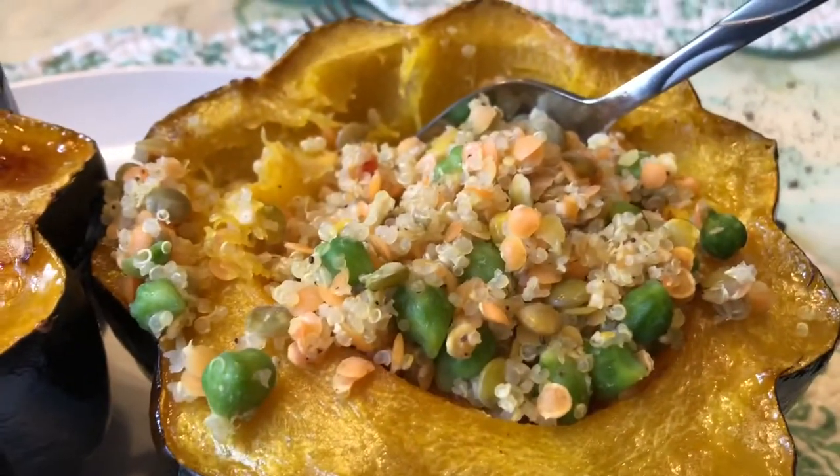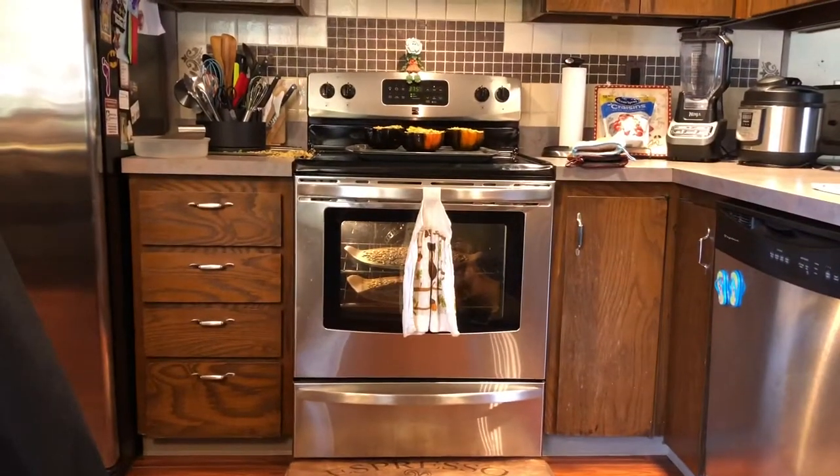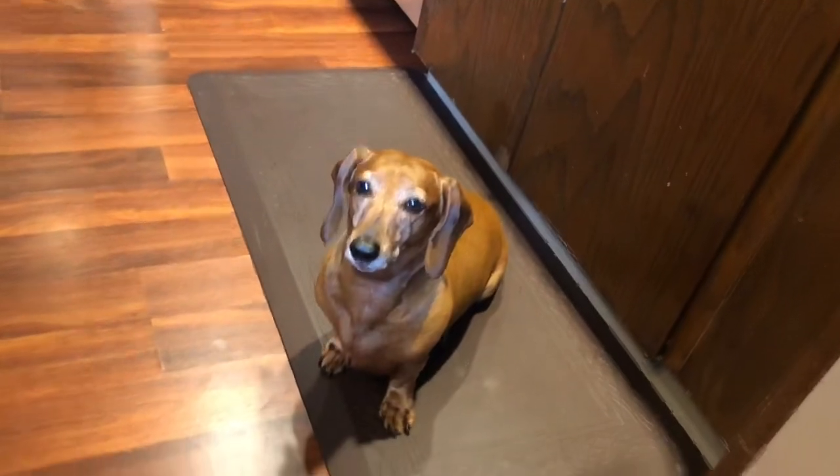So what do you guys think? First time having acorn squash? Pretty good — tastes like sweet potato, a little bit like a pumpkin. So there they are — you scoop it out and enjoy it. Our seeds are cooking, and when we're done we'll take the seeds out. Lacey's very excited to try it.